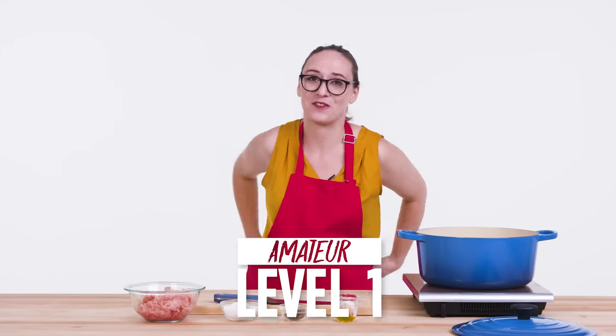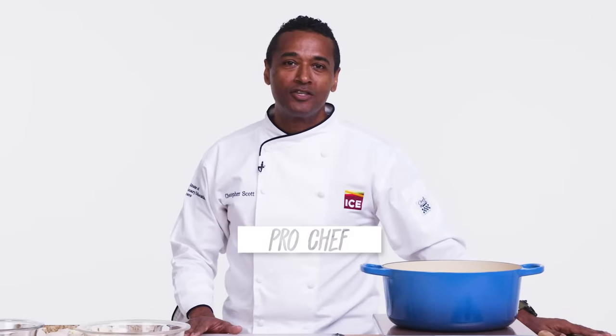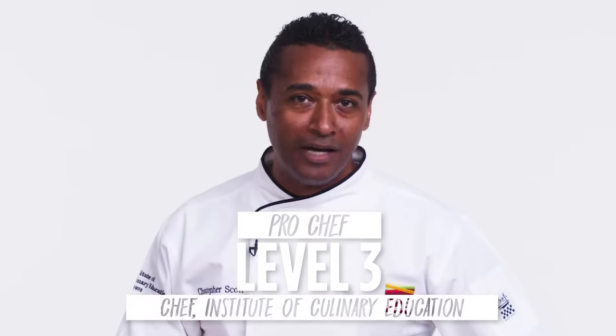Hi, I'm Emily and I'm a level one chef. Hi, I'm Lorenzo and I'm a level two chef. I'm Chris from the Institute of Culinary Education and I'm a level three chef.